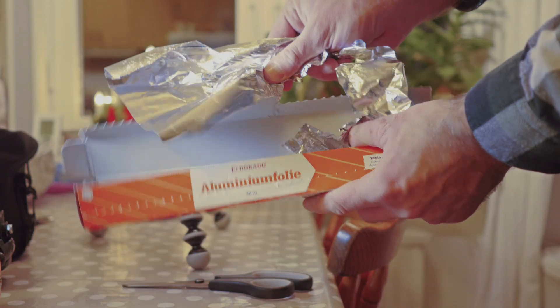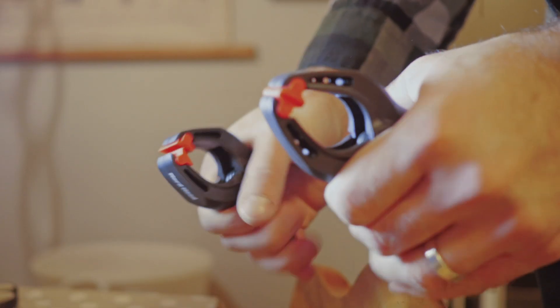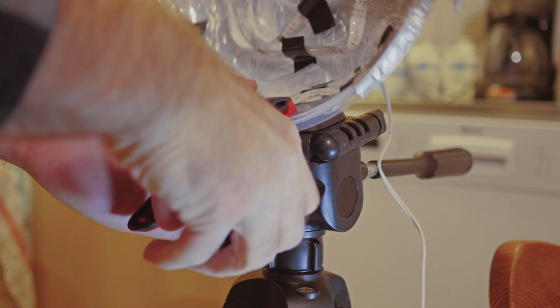As the lid is transparent, I'm just going to cover the whole thing with aluminum foil to get some more reflection. Glue clamps for easily mounting the lamp onto that crappy tripod you never use.